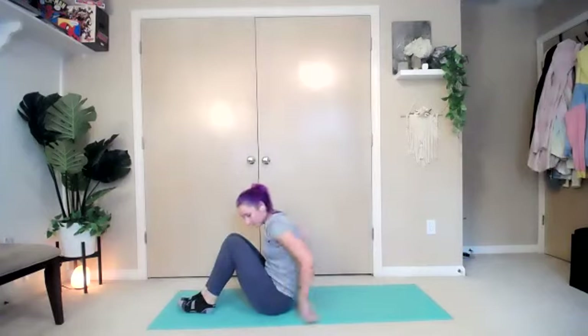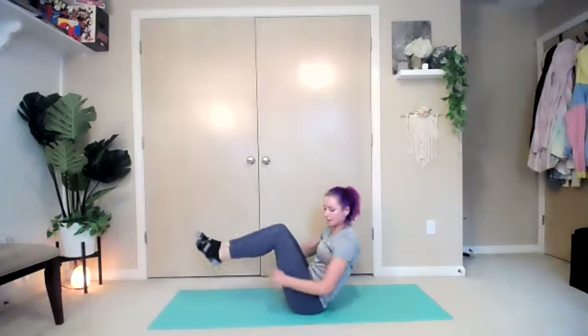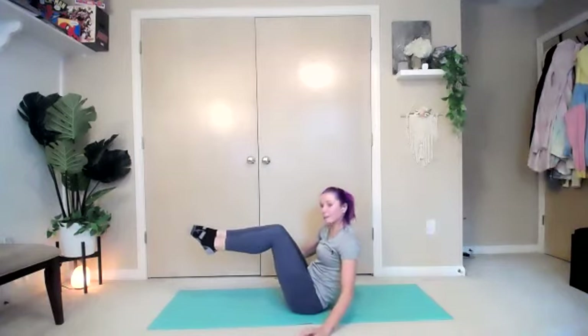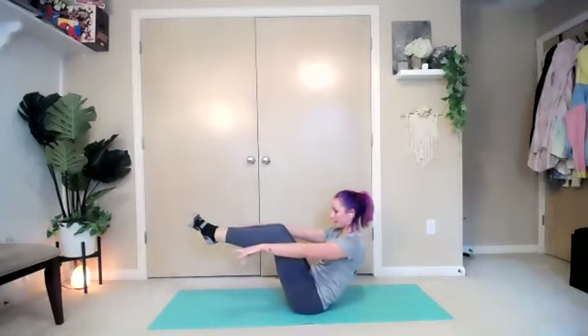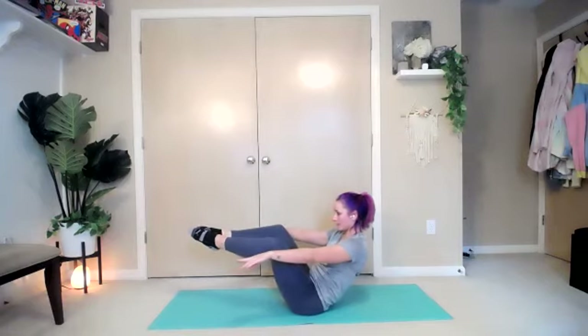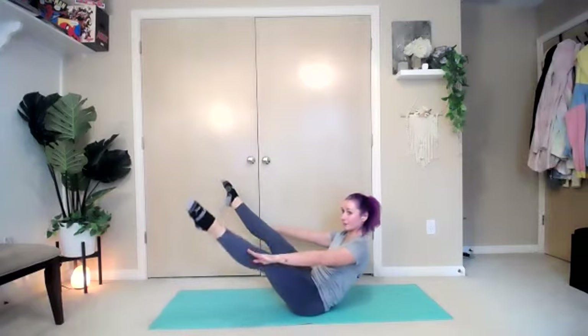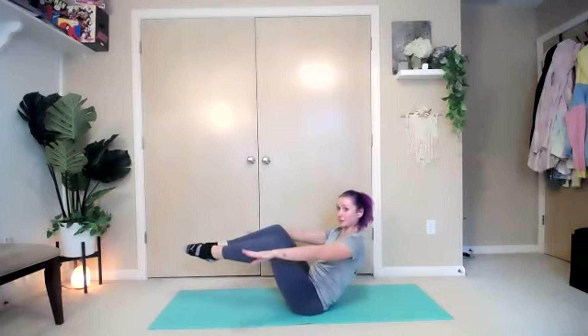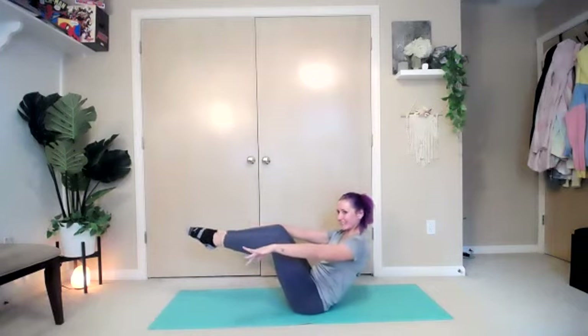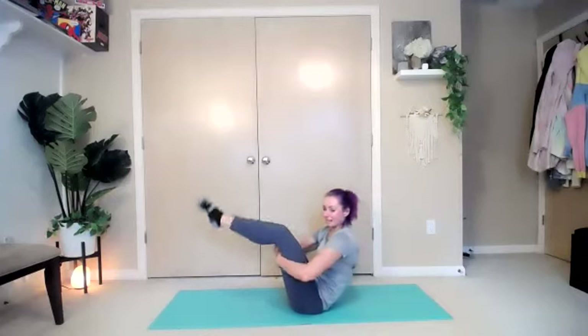Rock it up — V-sit. Shake it out, lean it back, feet up in the air. Here we go — three, two, one, and hold. Hold it right here, pull the knees apart into a diamond and close. Open and close. If you want to make it a little bit harder, you can straighten the legs out and then open and close. You've got six seconds — almost there — and break.